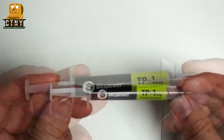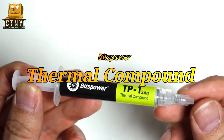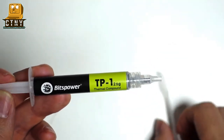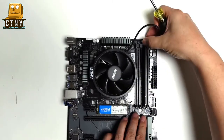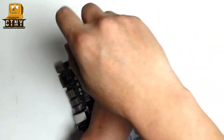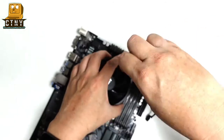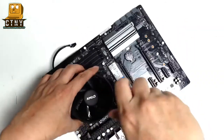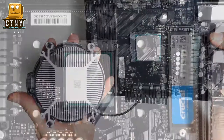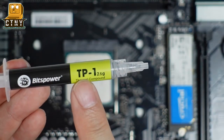Today we prepare the thermal compound of BitPower to compare performance. The compound will be applied in two different ways. First, we install a cooler by applying a small amount in front of the CPU — this is the most common method of applying the compound.